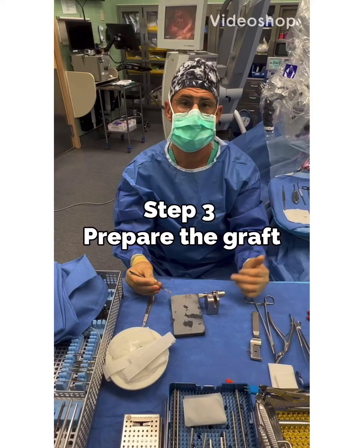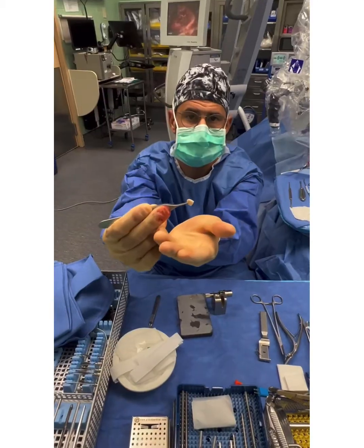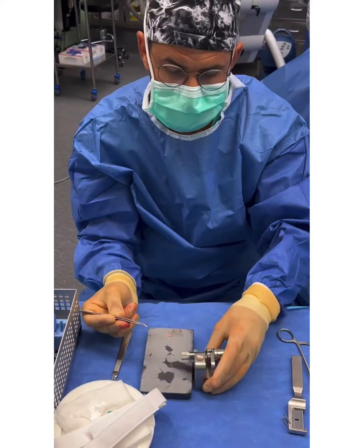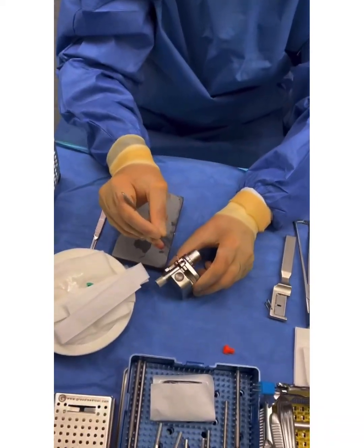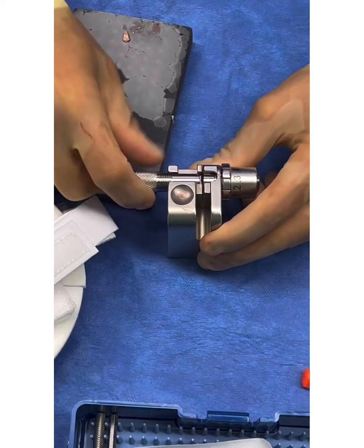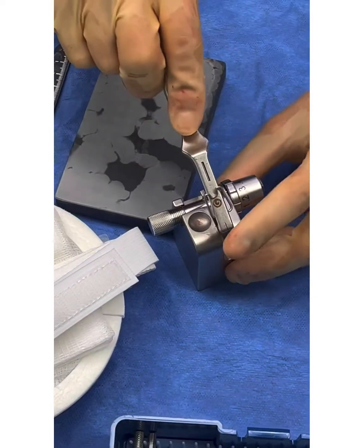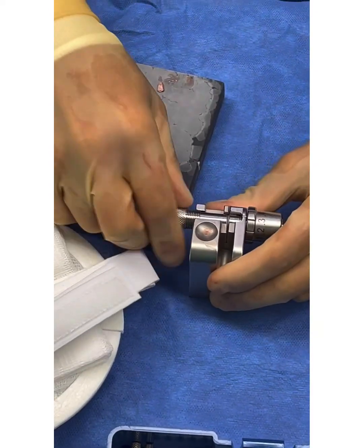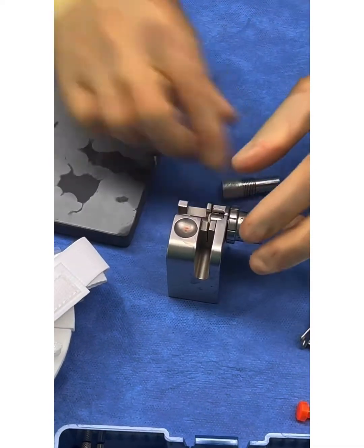We're ready to cut our cartilage that I harvested from the patient's tragus to create a new eardrum. This is our piece of cartilage right here — we're going to put it into a special cartilage cutter. We place it into this device, insert it in, tighten it down to hold it in place, set the thickness of the slices that we want to cut, and like a guillotine — boom.